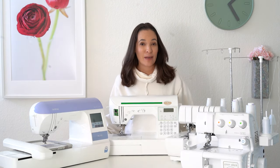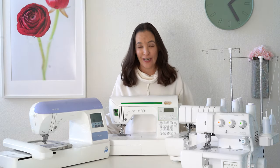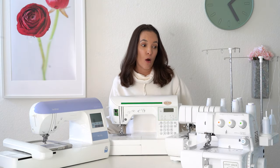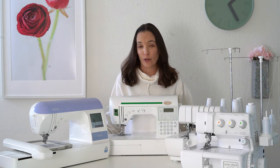Let's start by naming each of these machines. I want to be clear that this is not a how-to video. This is just going to be an overview of what each of these machines can do, so that you can get an idea about whether there's more than one machine that you might like personally for your sewing.